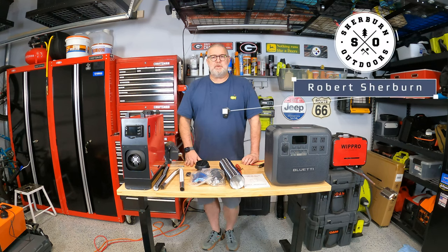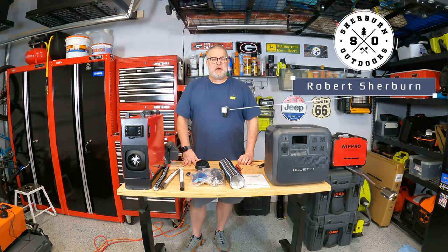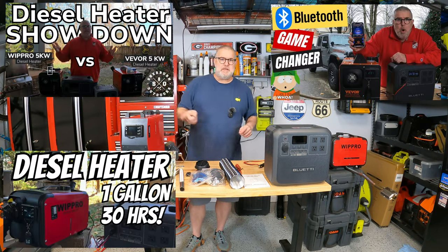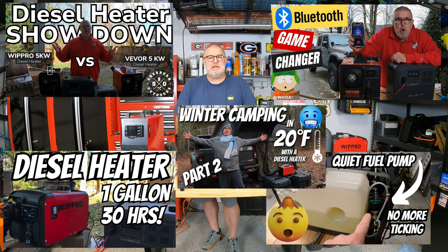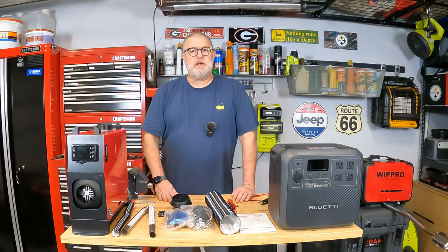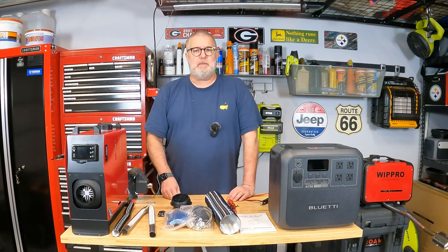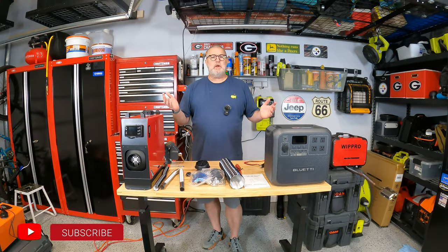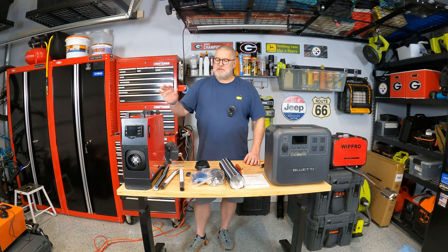Hey everyone, welcome back to the channel. I am Robert with Sherburn Outdoors and it is diesel heater season. I've been doing a ton of videos on diesel heaters. If you look around, there's a whole variety of these and I got a lot of comments back saying, can you set one of these things up from scratch versus having all the hoses and exhaust and everything hooked up? Today we'll be putting a diesel heater together from scratch as it comes out of the box.